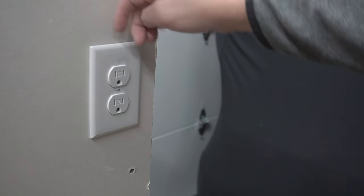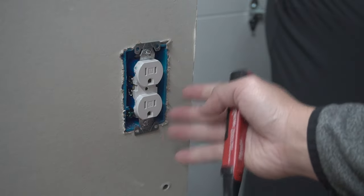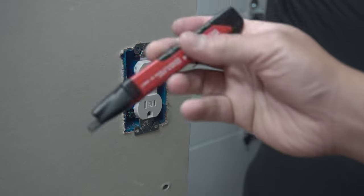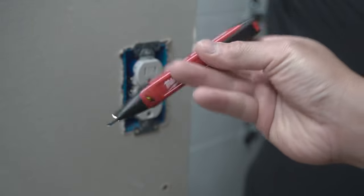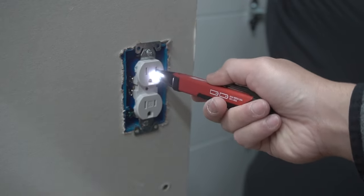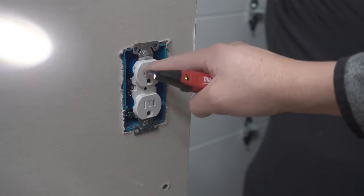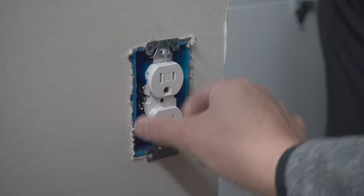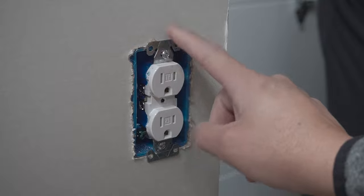Let's take off this cover plate. Before you start touching this outlet, turn off the power from your circuit breaker and use a voltage tester like this. Voltage testers are only good if you test them on a live wire first to make sure they're working. Insert it on the hot side of the outlet — if it goes off, the outlet is still energized. Here it's nice and secured at the bottom, but at the top it is flopping. So let's take off this outlet and see what's going on with the J-Box.